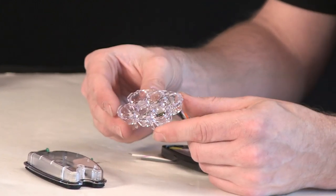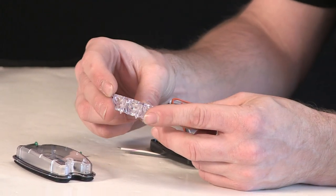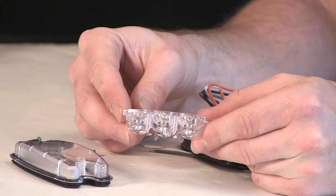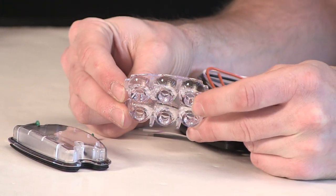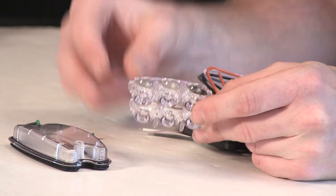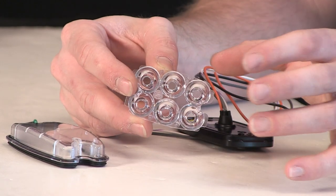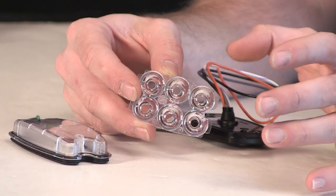Second piece here is an optics booster. As you can see, it's a one-piece dished unit. The thinner portion, or the narrower of the diameter, will go over the diodes, and it widens out at the top, so it increases the spread that the diode gives.